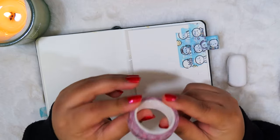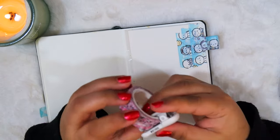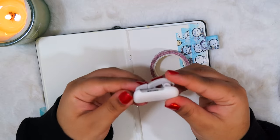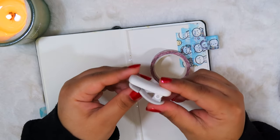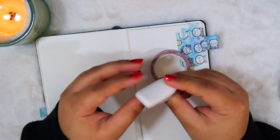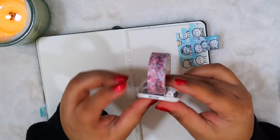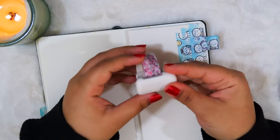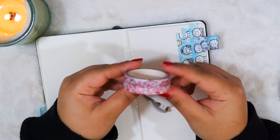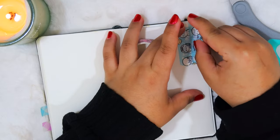All you need for the pen loop is just some washi tape. In addition I'm also using this little washi tape cutter — you just clip it on and can easily cut your tape wherever you need. I found this at a store called Umomo in Canada, which is kind of like Daiso and has a bunch of different Japanese goods and all sorts of cool things. But you don't need anything like this — you could just tear the washi tape with your hands or use a pair of scissors.